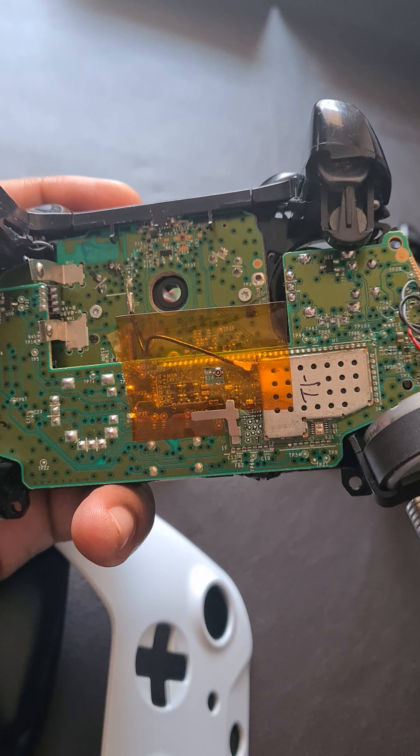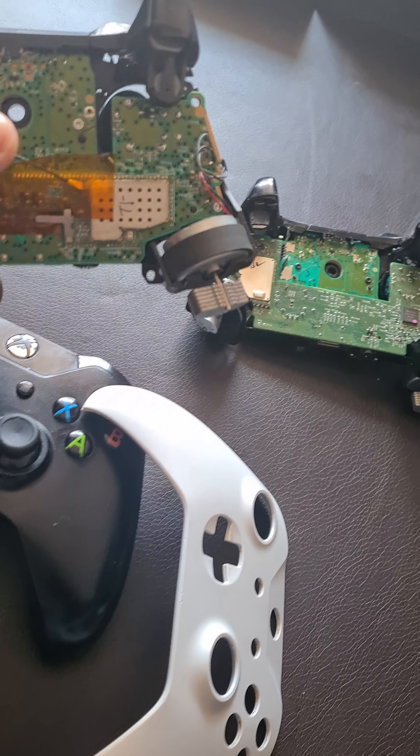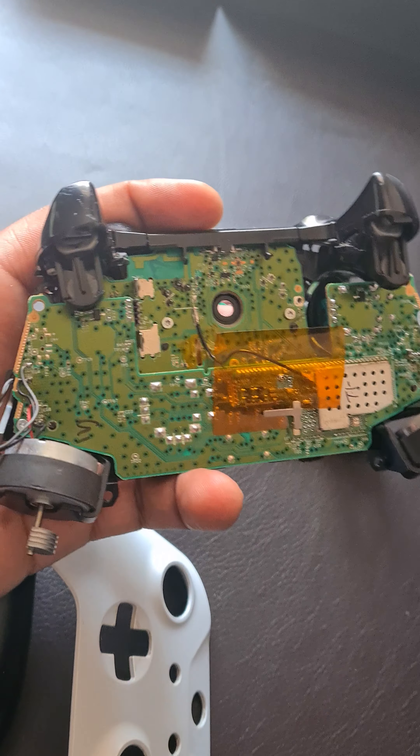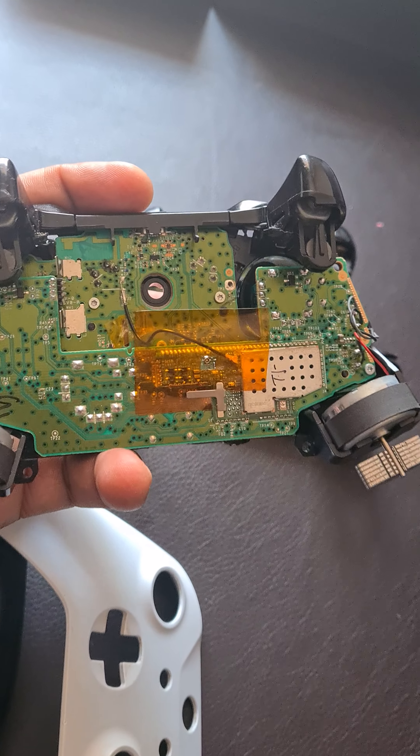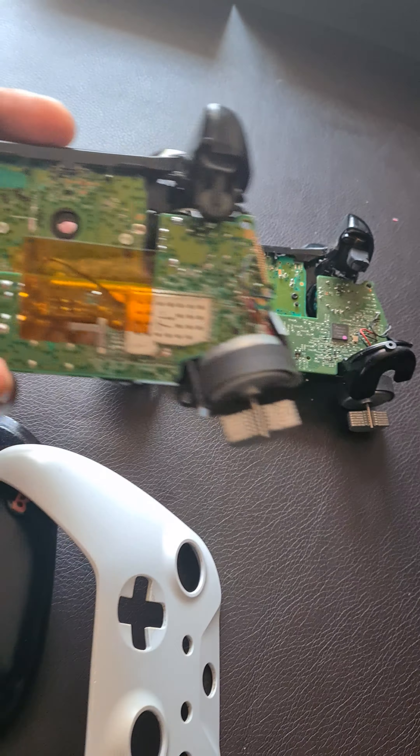Whenever I play Call of Duty Warzone, for example, it'll just intermittently disconnect. So that's the mission — let's go for it. I just want you to see the circuitry as well.